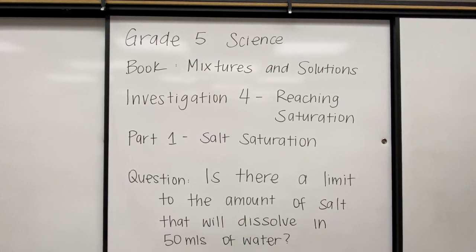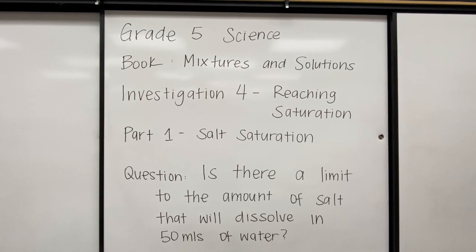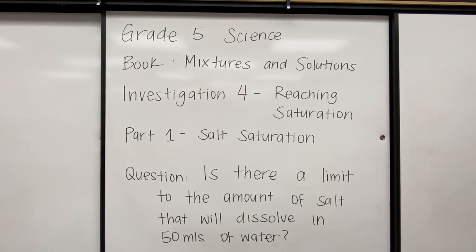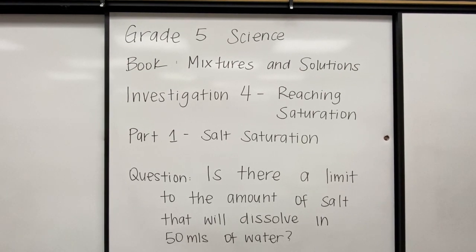Hi everyone, Ms. Patsy here. Today we're going to be studying the fifth grade science book Mixtures and Solutions, Investigation 4, Reaching Saturation, Part 1, Salt Saturation.